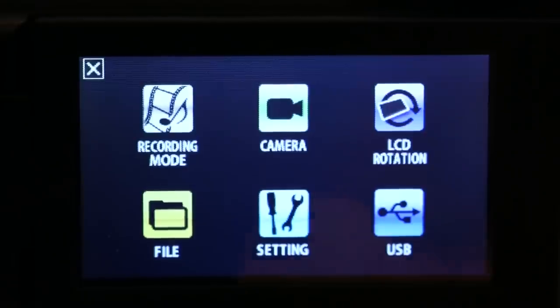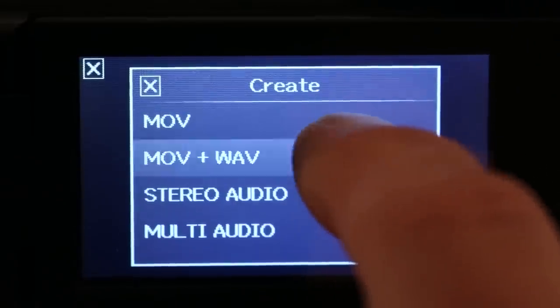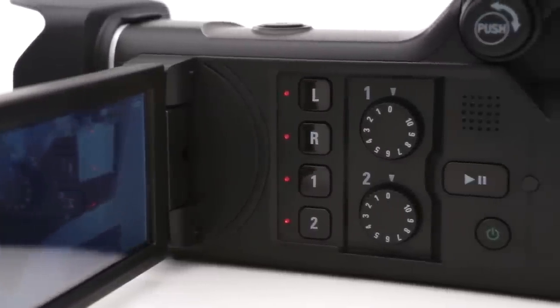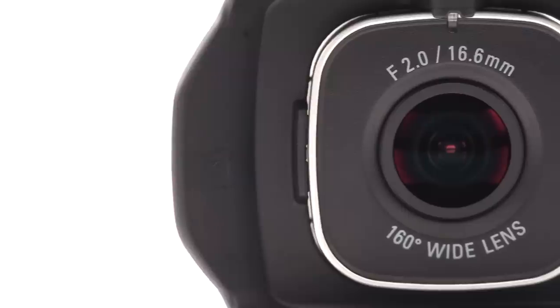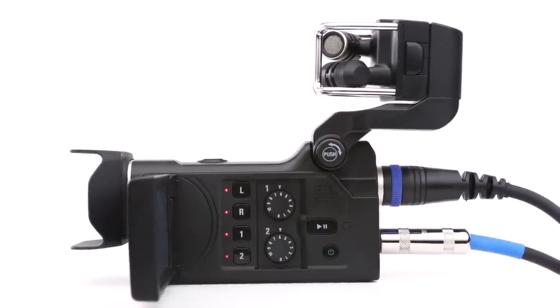You can record your audio in the same file as your video, or record them separately to have more control in post-production. Either way, you can record in full high-resolution audio and video. With its wide-angle lens and sensor options for the right setting in any lighting situation, the Q8 is the ideal tool for creating professional quality videos. It can also be used as a standalone 4-track audio recorder.